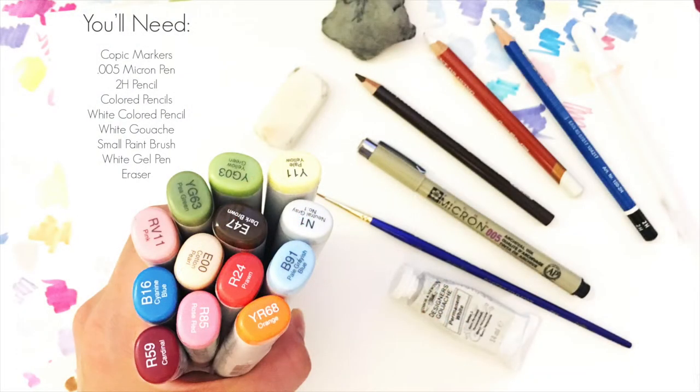For this tutorial I used Copic markers, a Micron pen, a 2H pencil, colored pencils, a white colored pencil, white gouache, a small paint brush, a white gel pen, and erasers.